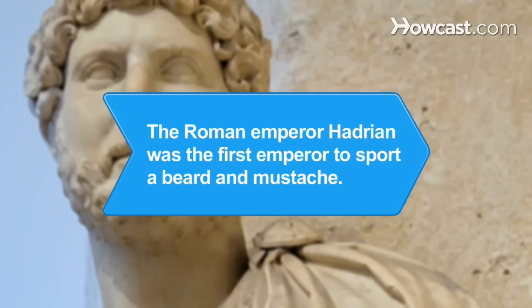Did you know? The Roman Emperor Hadrian, who lived from 117 to 138 CE, revived the bearded look by being the first emperor to sport a beard and mustache.